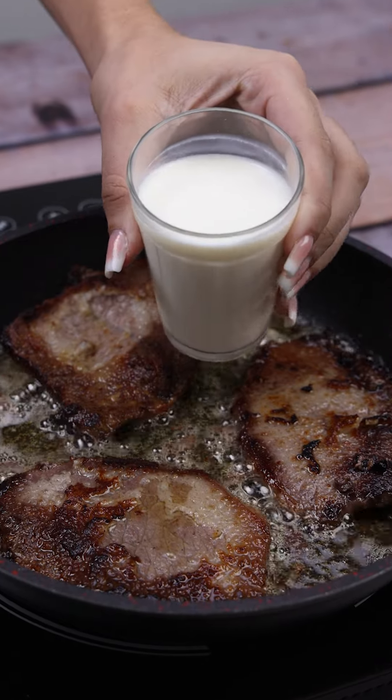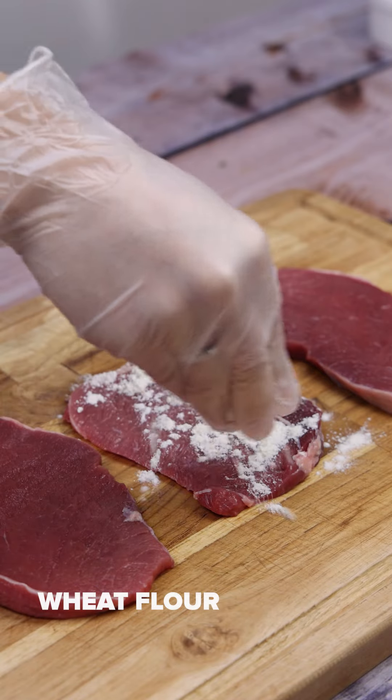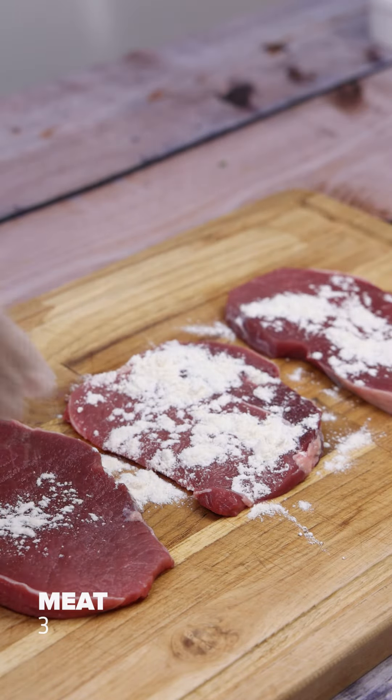Pour milk on meat and surprise yourself with the result of this combination. I'm going to start our recipe by putting flour on three steaks. I'm going to spread it well on both sides.